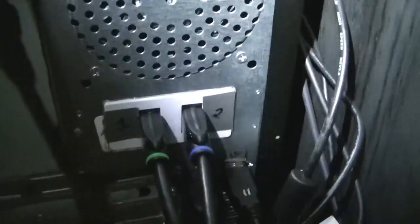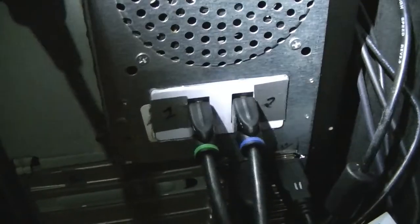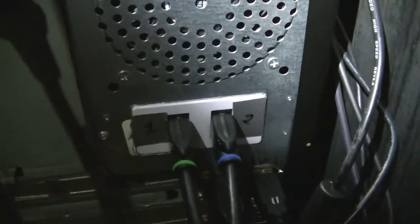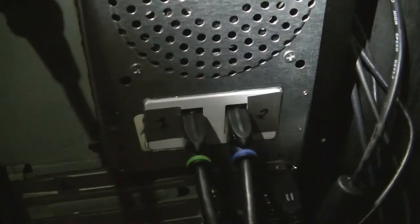I've also got a USB connector right there, and for the HDMIs it's basically a plug outlet you can order off Amazon — I think it was like five or six bucks. It has two female connectors; it's basically a wall plate. I took out the center part, cut a hole into my case, and put them right through there.